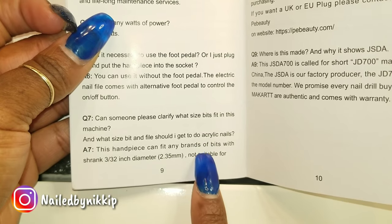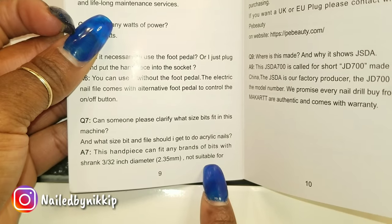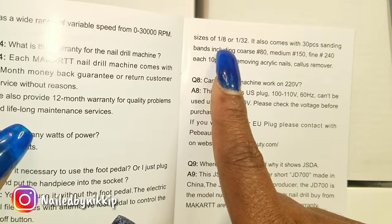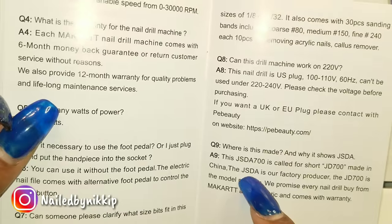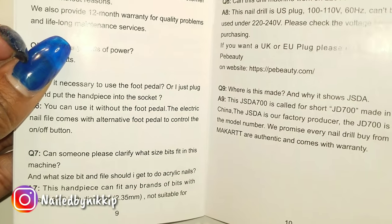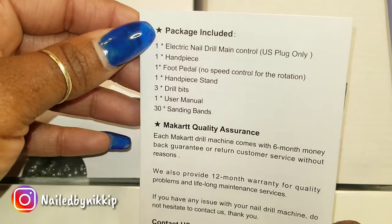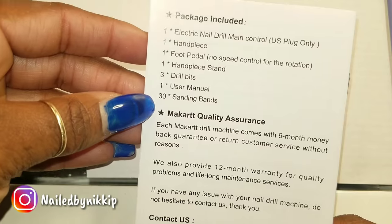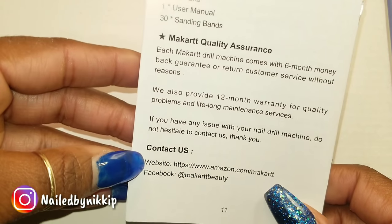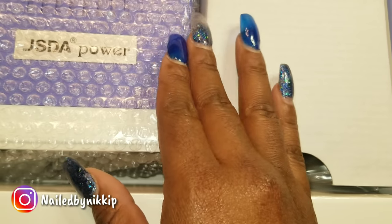It's telling you what size drill bits to use, and that's very important. I'm going to try this drill with some of my old drill bits just to see if they fit. Hopefully they fit, because if not, this drill is going to suck and I'm going to be really, really disappointed. I hope that this drill can use my old drill bits and vice versa, because you want everything to be seamless and smooth.